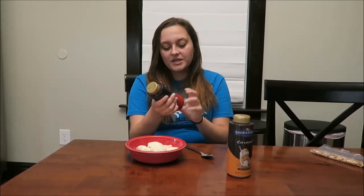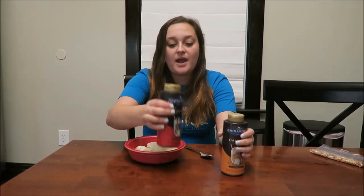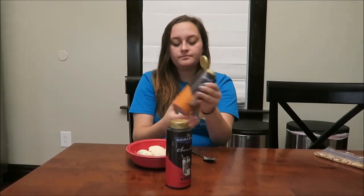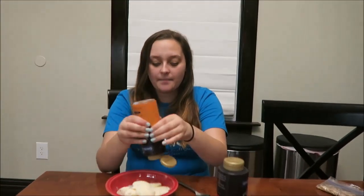You do have to refrigerate this after opening. It was $3.97 at Walmart, so quite expensive, but these are big bottles — this is a pound. I didn't realize it was that much. I'm gonna do the caramel one first, and the cap is non-drip. It's a very nice cap — nice packaging.